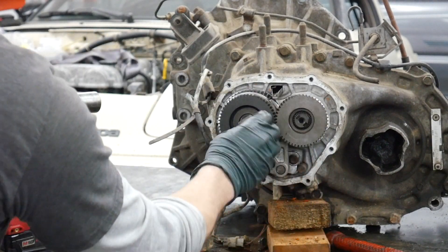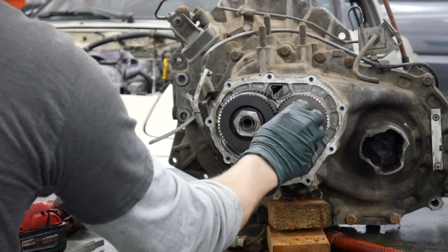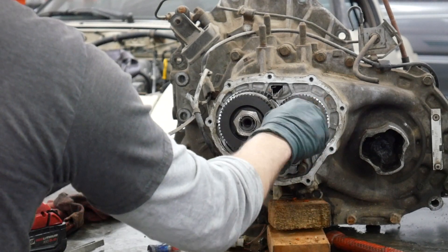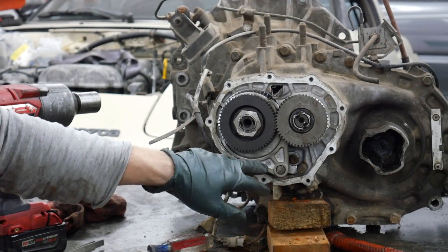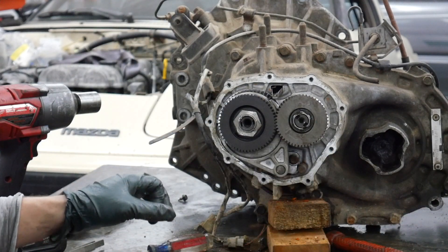The next thing: take your nuts and put them back on. Just like when I took this apart, you're going to have to shift this into fifth gear as well as put your shifter in the car in first gear — this locks the transmission and keeps the input and output shafts from turning.